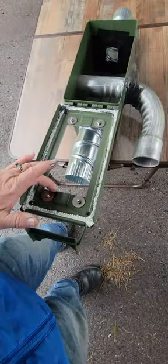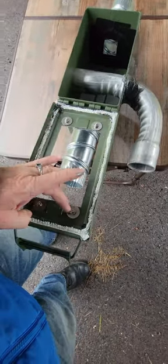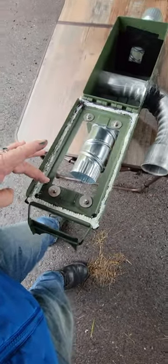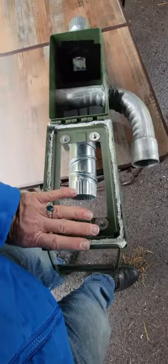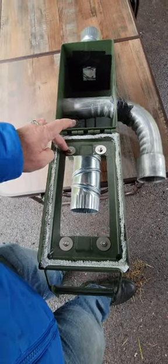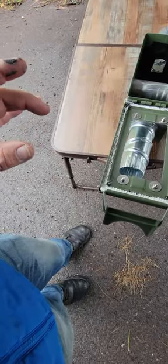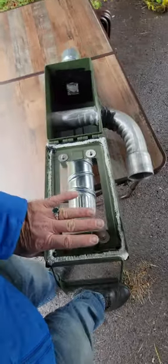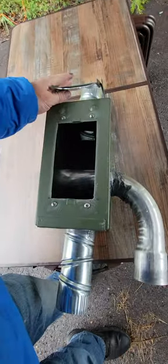I'm planning on putting high-temperature sealant around the perimeter where the glass will go — on the very outside edge, so you won't see any sealant from the front when the glass is in place. I'm also going to put some sealant under the washers to cushion the metal against the glass. Then I want to put legs on this, maybe 24 to 36 inches off the floor.